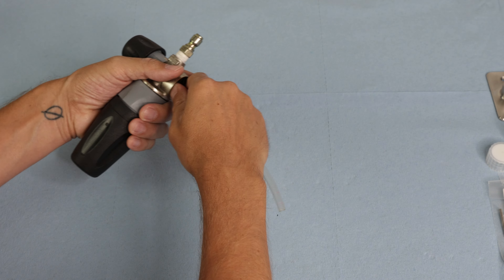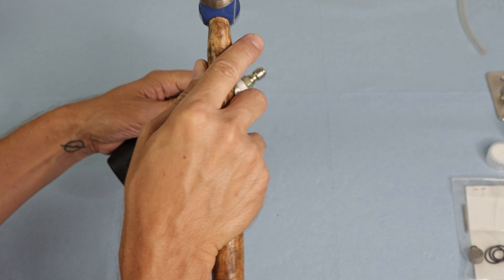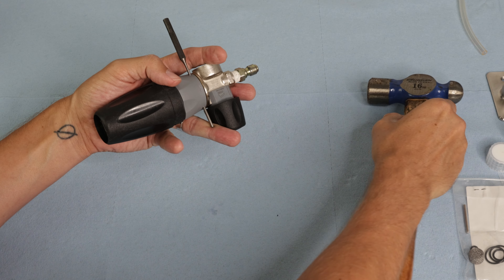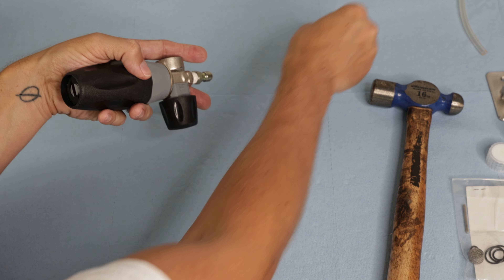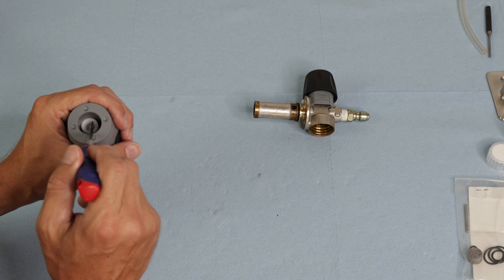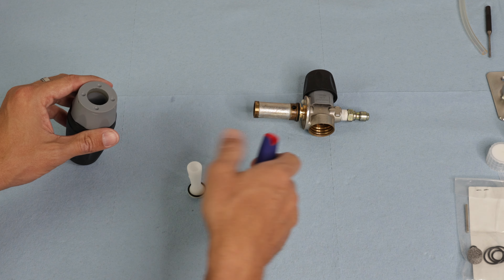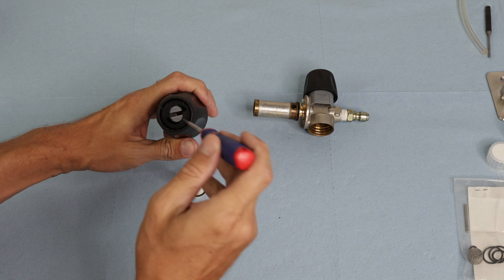First up is the rebuild kit. The first step is to remove the suction hose, then tap out the pin with a punch tool. You can sometimes just press against a hard surface to pop the pin out, but this one's a little stubborn so I'm just going to hammer it out. Next, pull out the insert — the white plastic piece — using a pick tool if it doesn't fall out on its own.